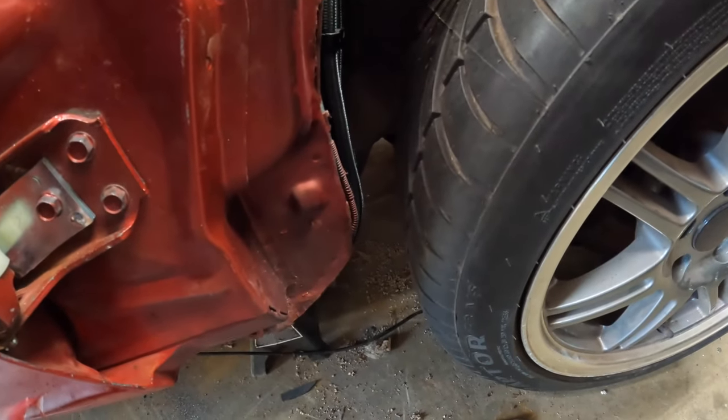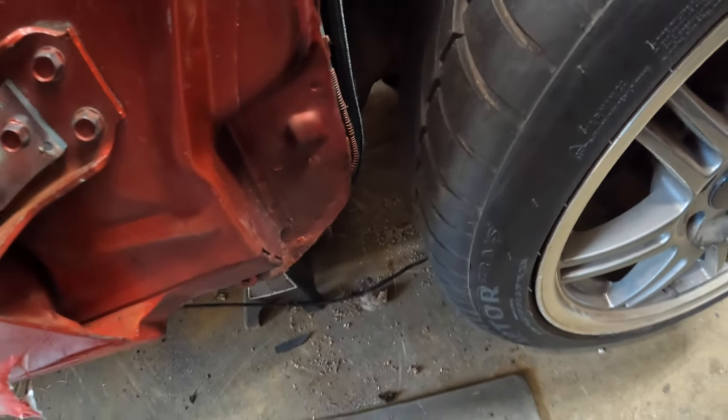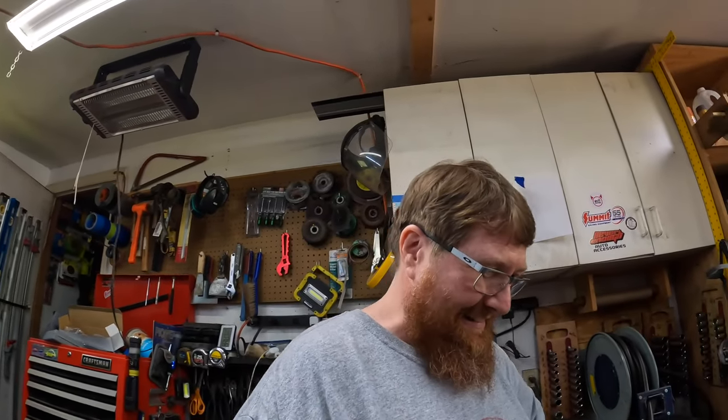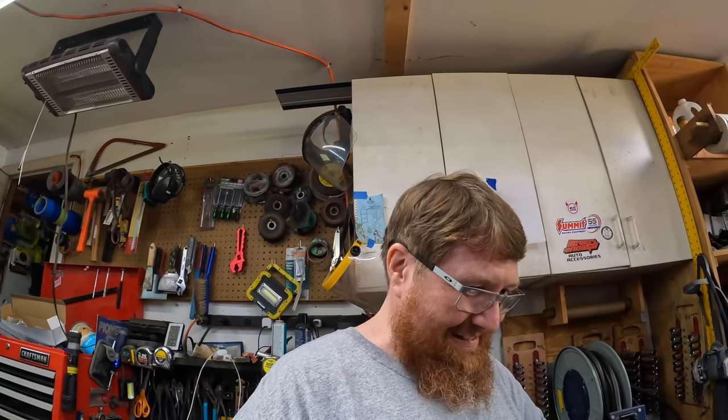We got a problem. We're going to have to move some fuel lines, which stinks. On another front, we were turning the wheel and it had some resistance in a couple of spots, and we were wondering about that.